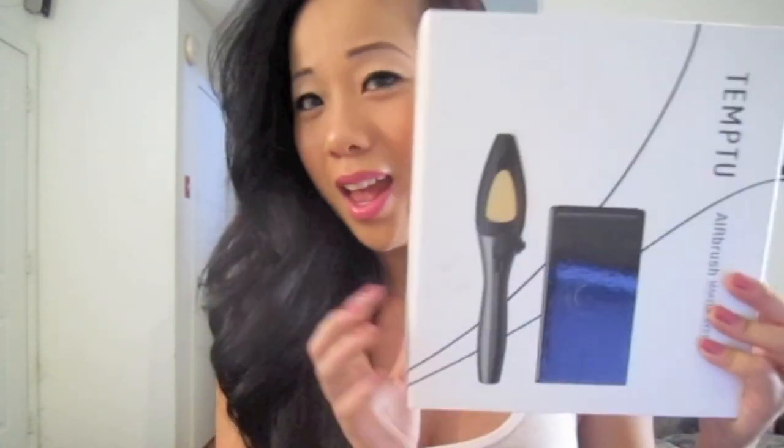Welcome back to my channel! I'm doing a really cool review today. I've been talking about this for quite some time and mentioned it in my previous videos, including my Urban Decay 15th anniversary palette video. I'll leave the link down below — check it out. Without wasting any more time, let me show you what I'm reviewing.